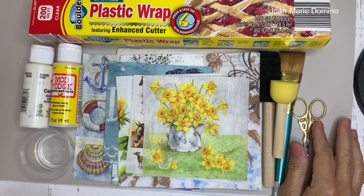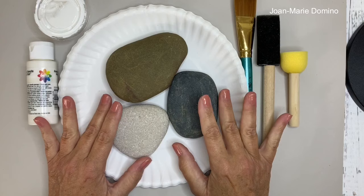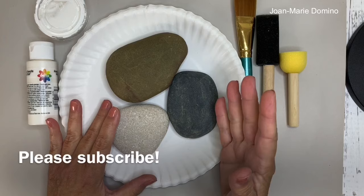So what are we going to decoupage? Rocks. Rocks is where I started. It's a great place to learn different techniques and to try out different products, plus it's very cheap. When you're done doing rocks, head over to my channel, Decoupage DIY with Joan Marie Domino — I have lots more beginner videos there.